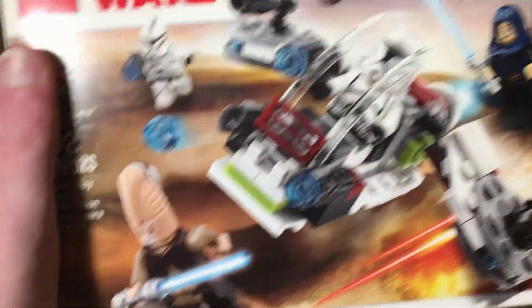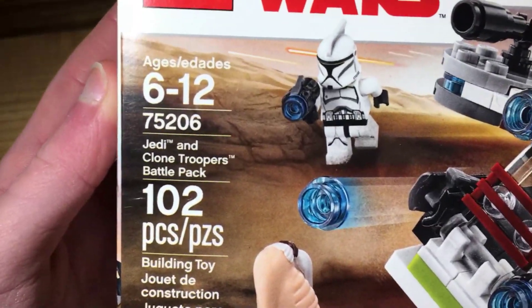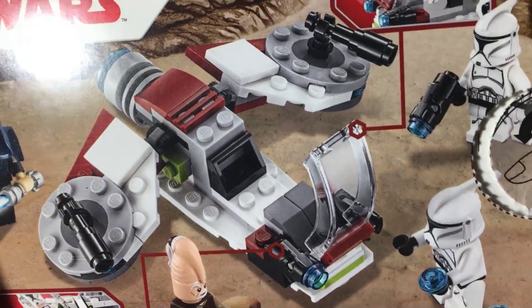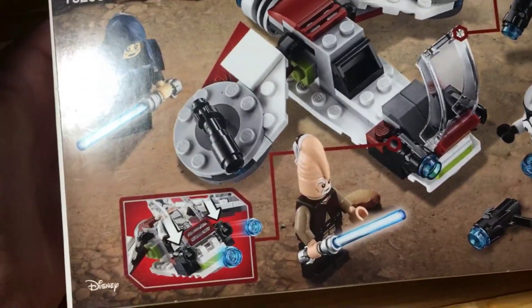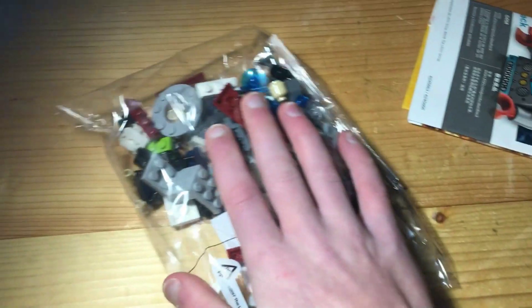Welcome back to another video on the channel. Today we have the Jedi and Clones Battle Pack review. This set has 102 pieces, is ages 6 to 12, and its number is 75206. Now I know it's not sealed, but I decided to do a speed build on it instead. The instructions are still folded, so let's just get right into this.